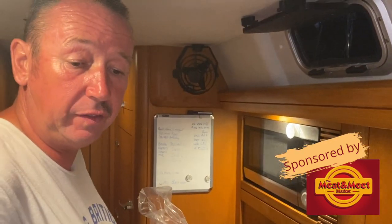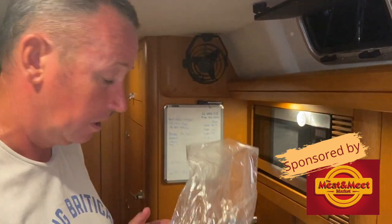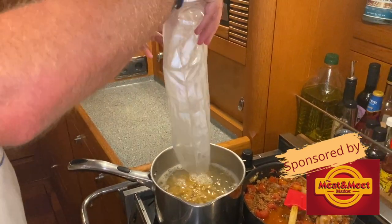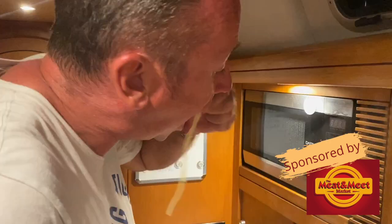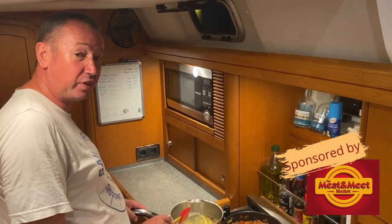Put a little bit of gluten-free pasta in there because Kim's on the gluten-free binge at the moment, but I'm not. So I'm going to put in some pasta — fusilli. Apparently fusilli is the best for this. Simon thinks it's good and Helmut thinks it's great.